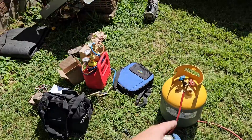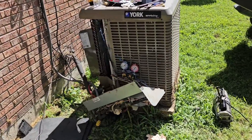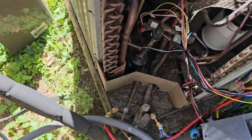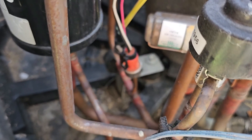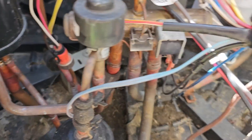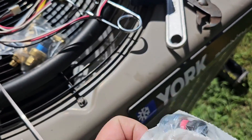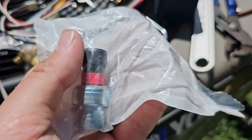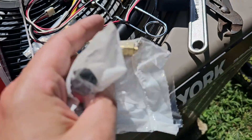Got all the tools here. Just finished recovering the refrigerant because this unit holds 12 pounds of refrigerant. This is the outdoor unit, the YZV — it's a heat pump. That right there is an electronic expansion valve. You can see that is the discharge pressure transducer, and that is the suction pressure transducer. When you order one of these, the red one is for the discharge and the blue is for the suction.